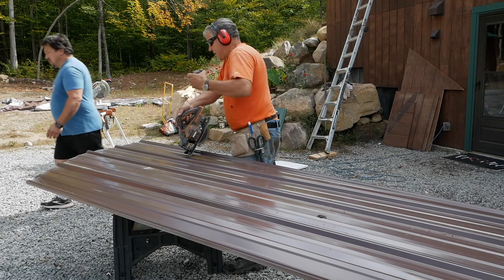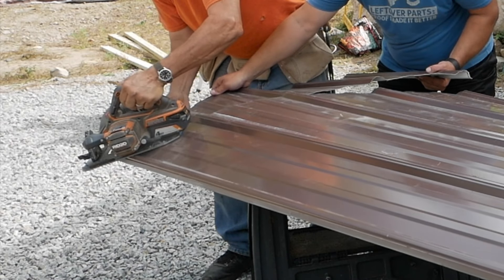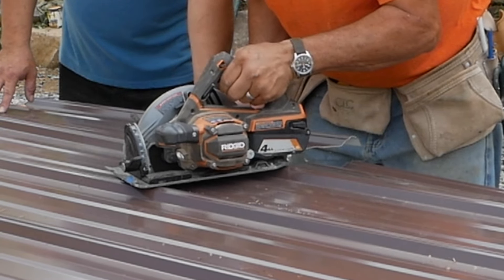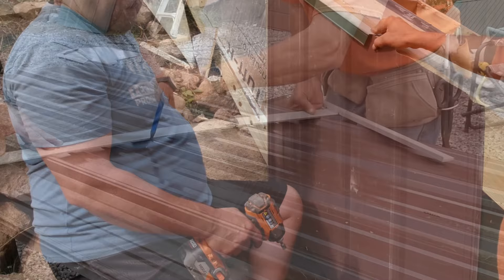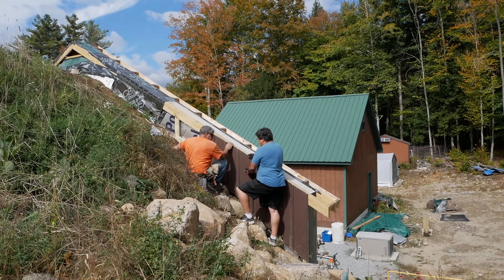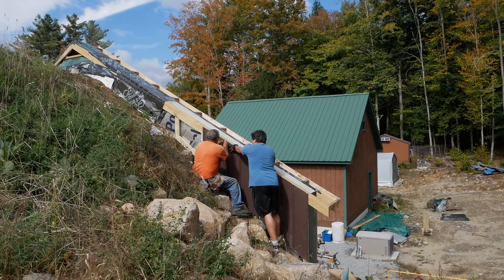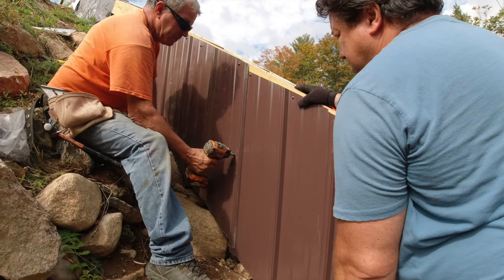That doesn't sound good. I need a new battery. Close enough. But is close enough good enough? It has to be good enough because we're out of time. The saw definitely does not like it. I think it's going to look really good though. It's been a long time coming. It sure has.